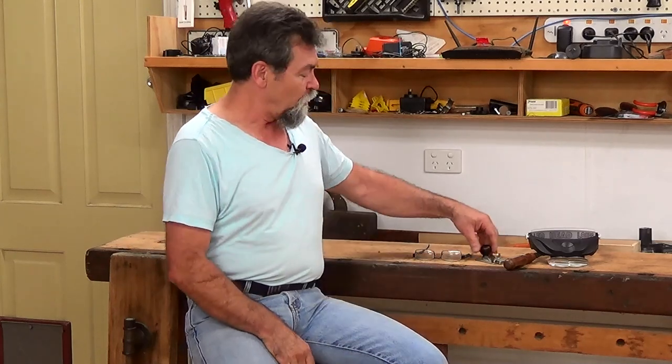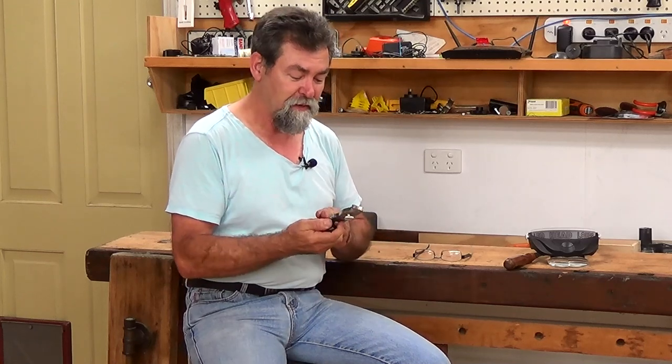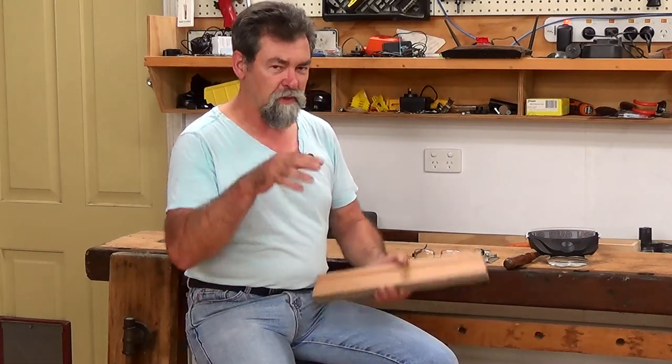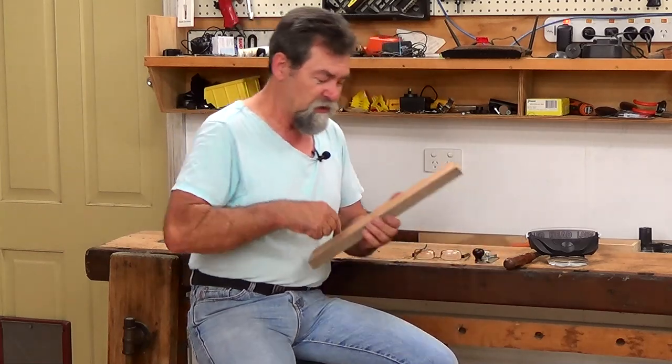Last week I gave a little bit of a warning as to what it would be about, and it's the Stanley number 98. As a couple of people have said, and all too correctly, it is a side rabbet plane, which means it cleans out the side of a rabbet. That's R-A-B-B-E-T, not I-T.